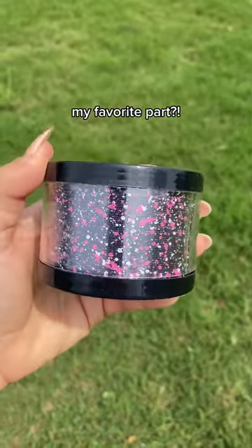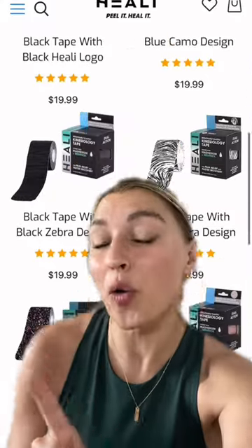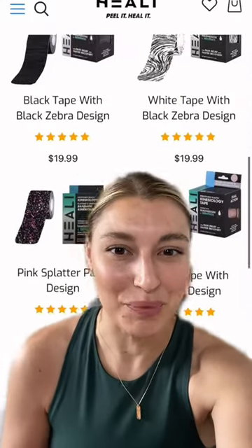My favorite part — they come in so many cool styles so that you can match them to your favorite outfit or decide which one you want to wear based on the mood you're in.